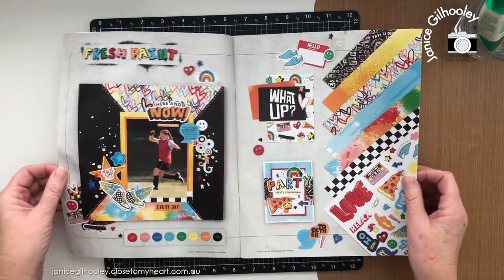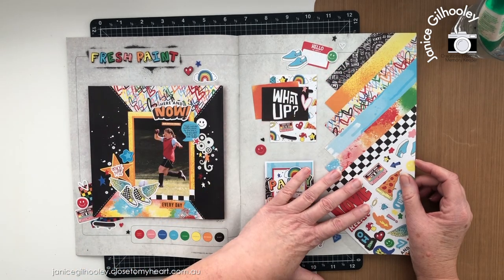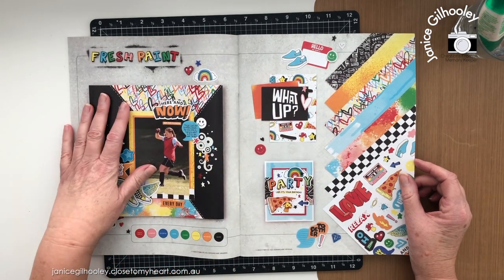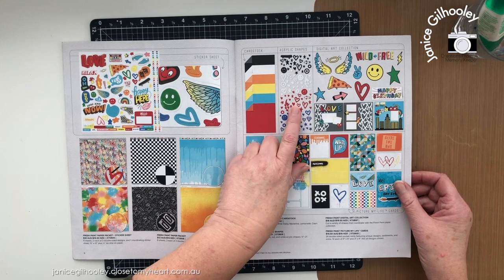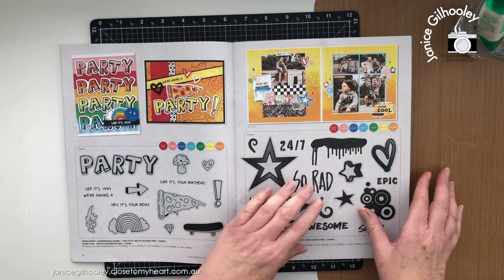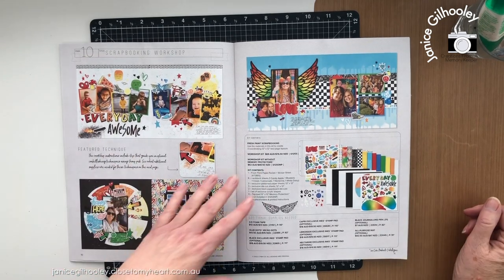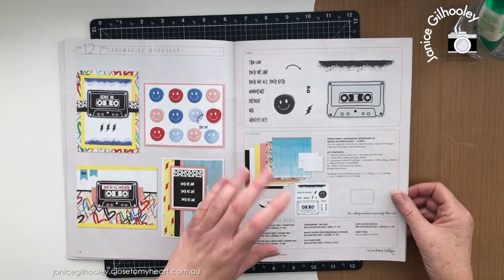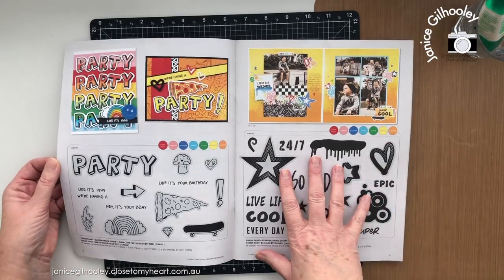I'll flip through and show you what Fresh Paint is all about. It's a brand new collection — vivid, bright, with grungy aspects, a lot of texture and designs in graffiti style and retro style artwork. There are gorgeous acrylic shapes, a card making stamp set, a scrapbooking stamp set which I'm working with today, a scrapbooking workshop kit, and another card making workshop. As you can see from the designs, they're quite bright, funky, and very cool.